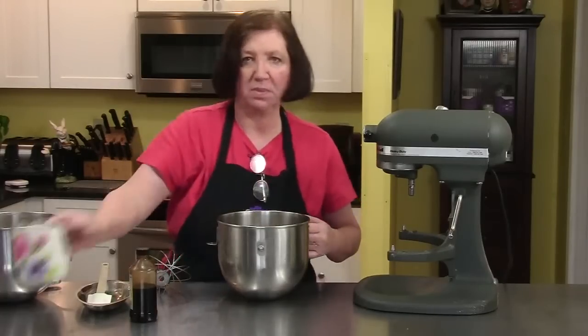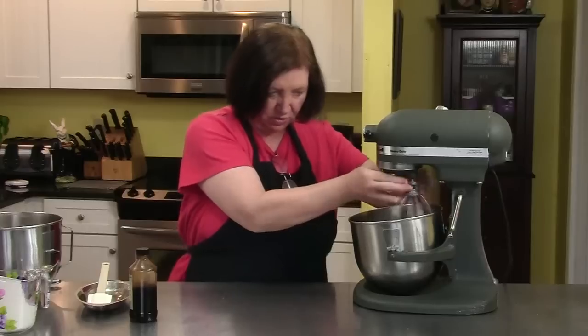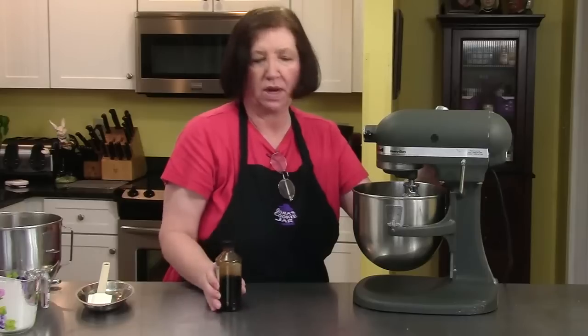I have my heavy whipping cream — one cup — which is going to go in the mixer. Heavy whipping cream, peanut butter, cream cheese, chocolate — this is not a dietary dessert, we know that. I'm going to beat this until it's stiff, and along the way I'm going to add a half teaspoon of vanilla.